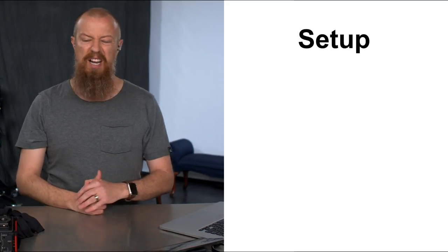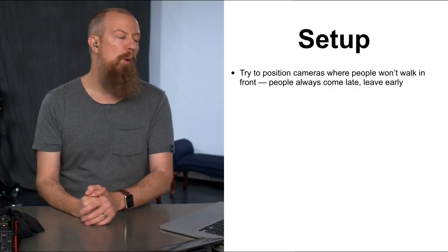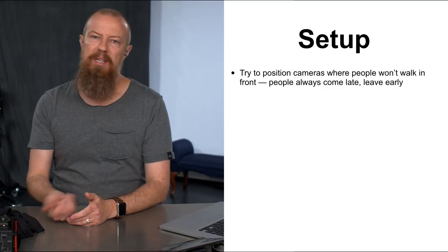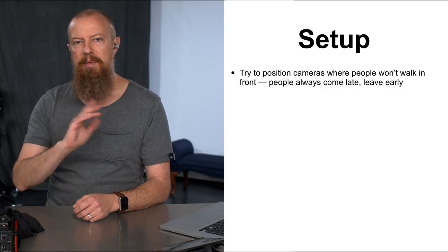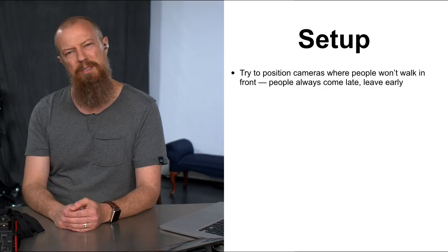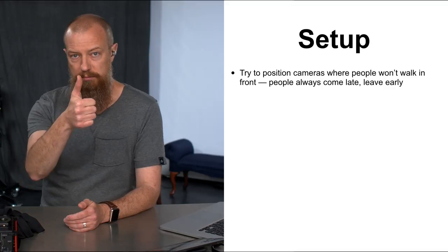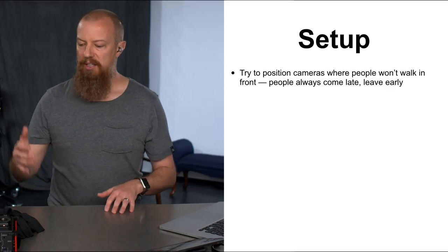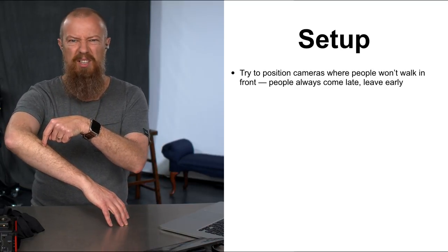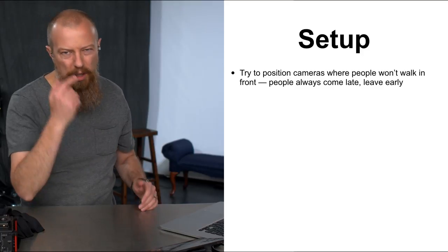Now we're on site for setup. Number one: try to position cameras where people won't walk in front of them. People always get up, come in late. One of my cameras had people walking in front of it occasionally, which was annoying. If there's tiered seating, tape off a row if needed to make sure no one gets in your shot. Consider the camera positions carefully for a clean, unobstructed shot throughout.